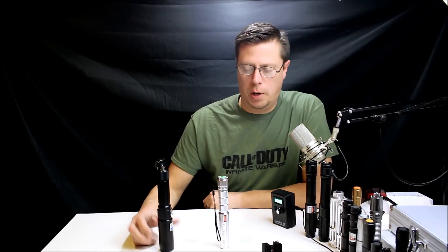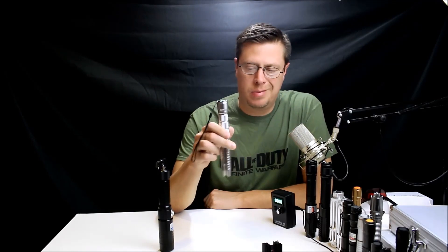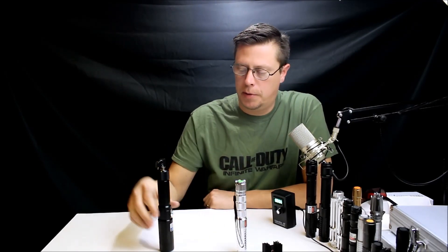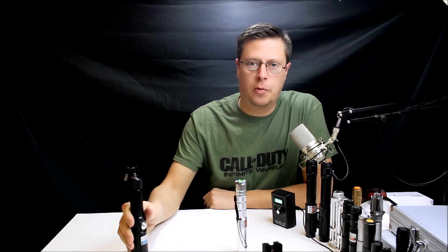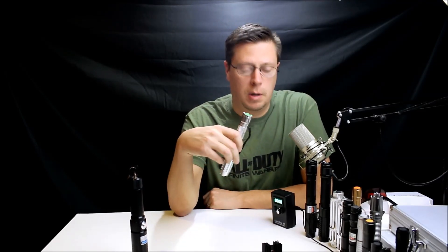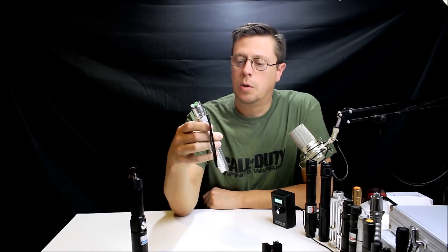MCA back again with some more laser reviews. I got in two more high powered lasers, medium to high level. These are both from eBay and I'll give you the users who sold them to me. We'll check these out and measure them on the laser power meter to see what they actually are.